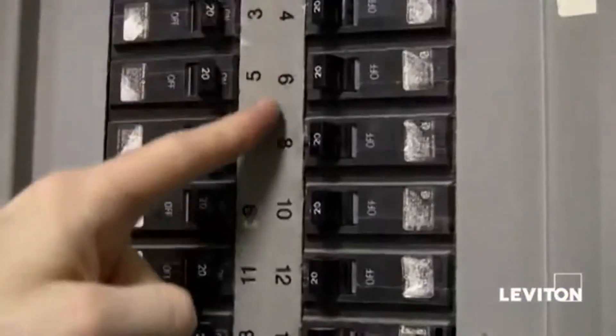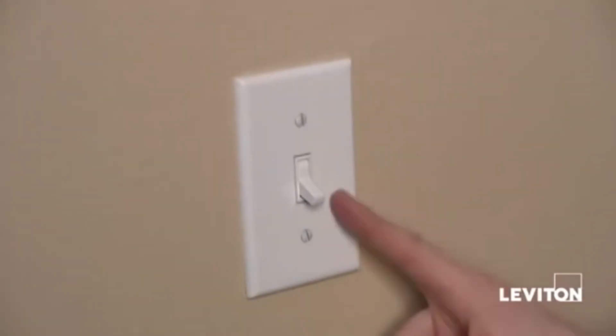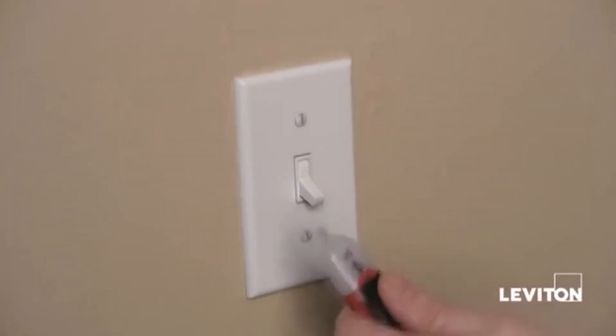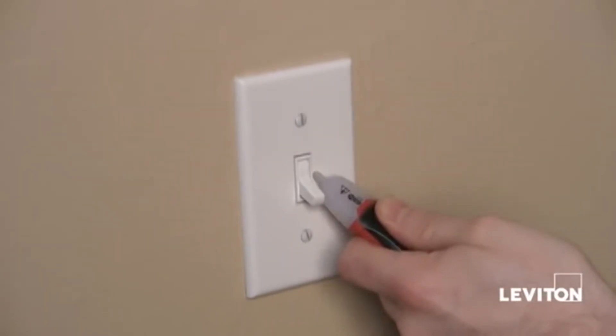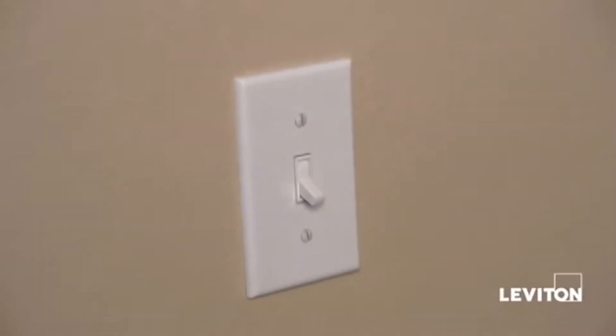Before we begin our installation, I'm going to go shut the power off and show you just how easy it is to install a light switch. Find the appropriate breaker and turn the power off. Before I actually remove my wall plate and my switch, I want to take a handheld tester and make sure that the power's off — and I can see that it is, so we're good to go.